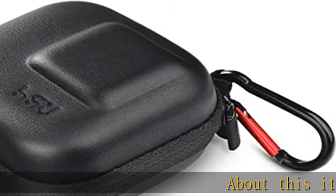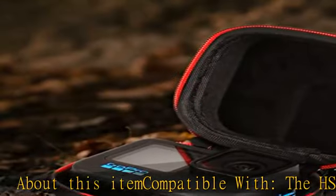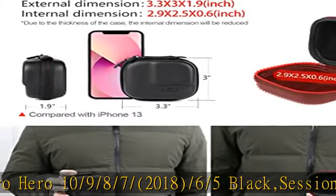About this item: compatible with the HSU carrying case, fits the GoPro Hero 10, 9, 8, 7, 2018, 6, 5 Black, Session 5, 4, Hero 3 Plus, DJI Osmo Action, Akaso, Camparki action camera, and more.